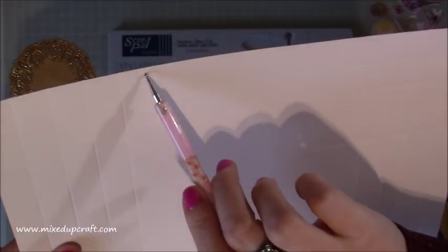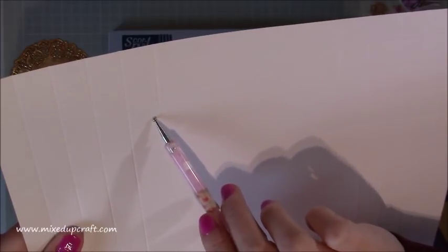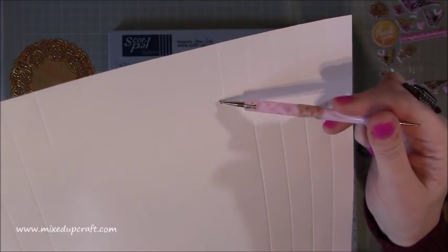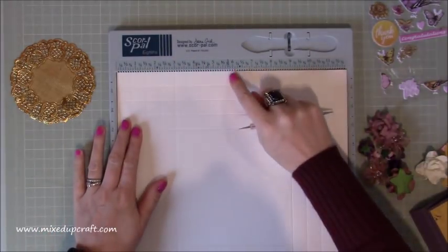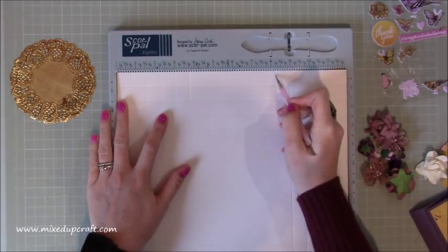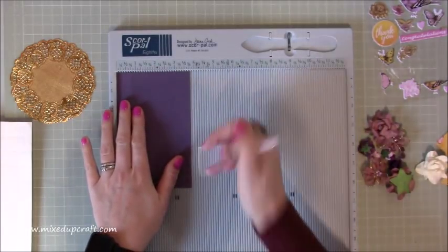You've got one, two, three, four full score lines - the fifth you're just scoring past the first down to the second score line. Along the other side you've got one, two, three, four, and then the other one just down to the second score line. Repeat that on the opposite end: score at three and three quarters and eight and a quarter, both down to the second score line. Then burnish.